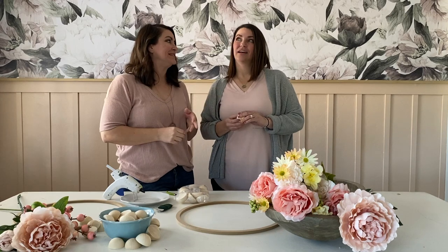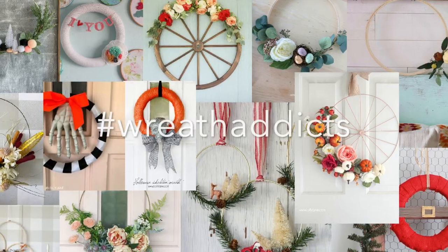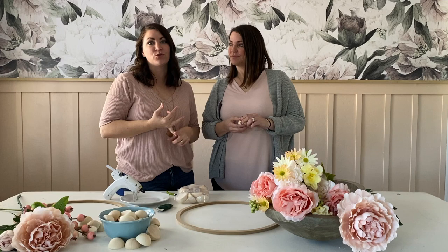We are making the cutest wreath ever today. You guys know our love of wreaths — how many do we have on our site? Several dozen. It's an embarrassing amount, but every season we love to put one up because it makes an automatic statement. It's great for your front door, on the wall, really anywhere.